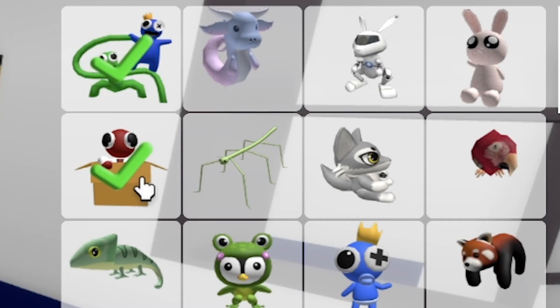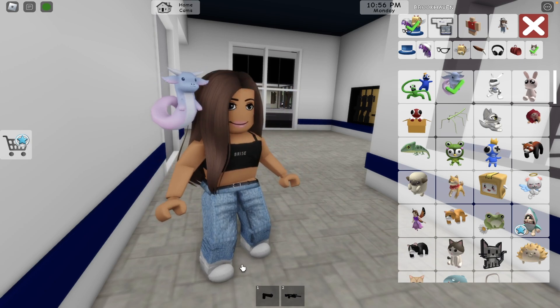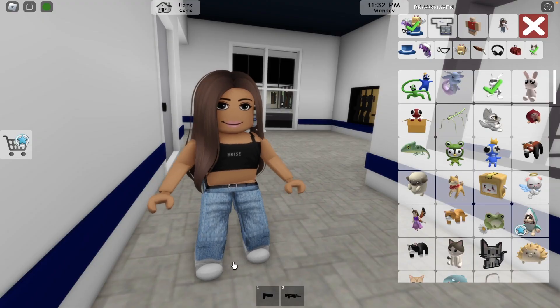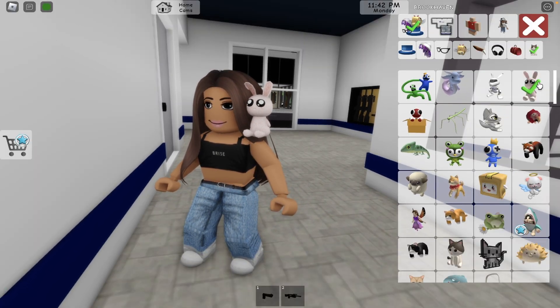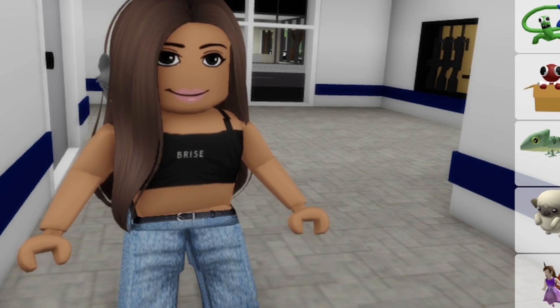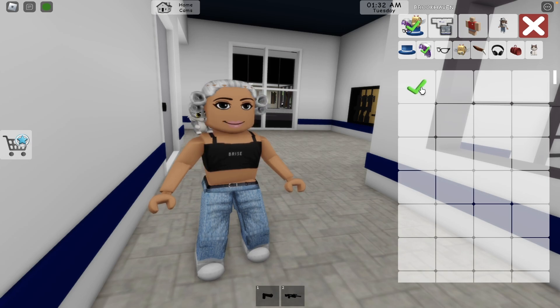I really like these Rainbow Friends monsters — so cute! There's also what I think is a little dragon, a bunny robot, and a cute bunny. There's another character I don't recognize — maybe a guy from Fantastic Beasts. And there's a raccoon! Let me change my hairstyle real quick — okay, beautiful! I'll go with this hair.